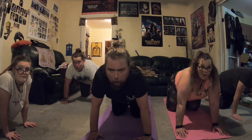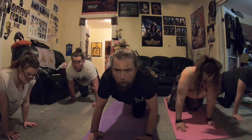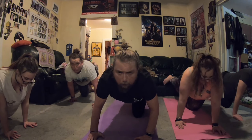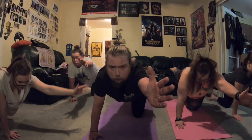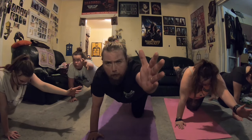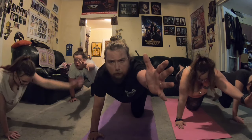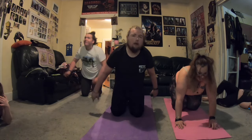I want you to make sure your right hand is right underneath your right shoulder. Take your right foot straight back, right off the heel. Now take that opposite hand straight out in front of you. How was your standing? For a count of three. What if you're shaking? Cool — that means you're turning muscles on. That was easy.